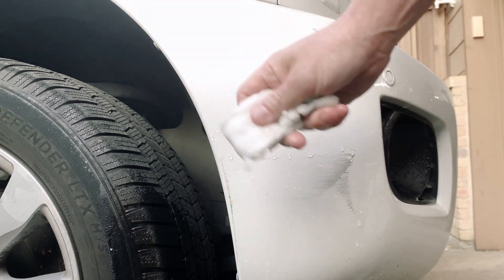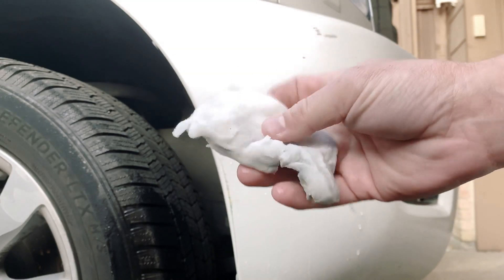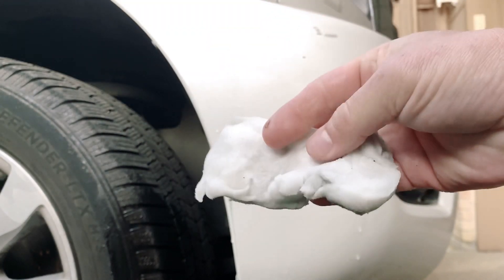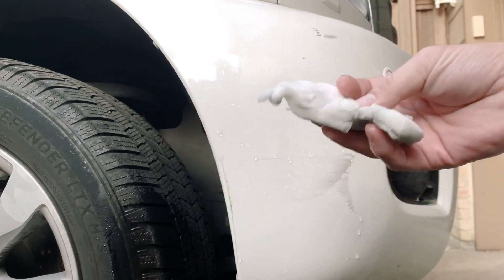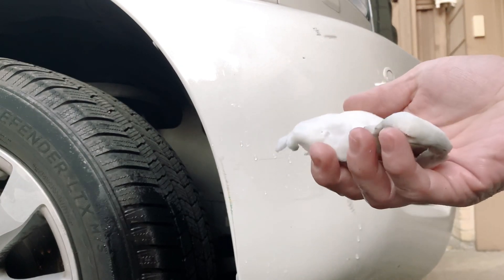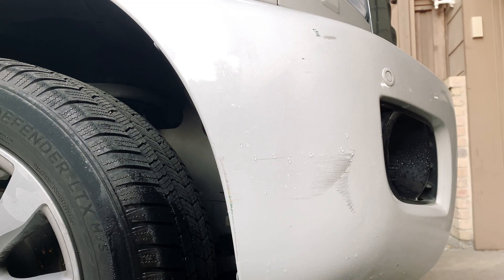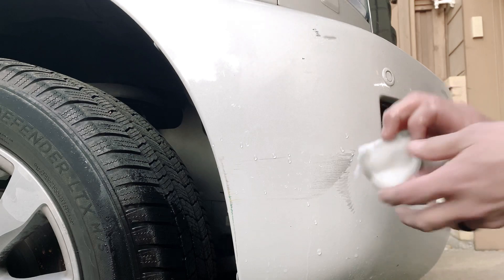Well, it may be used, but we have a magic eraser. Magic eraser is typically the equivalent of 5,000 grit. Yes, it's used up and beat, but guess what — we're going to work with what we got. Beggars can't be choosers. So I'm going to dunk this really quick in our APC and we're going to see what we can do.